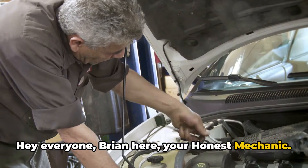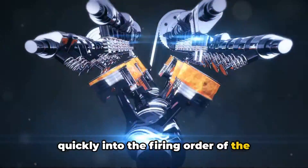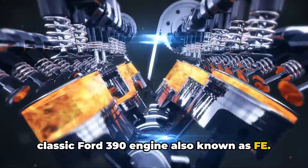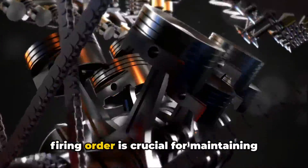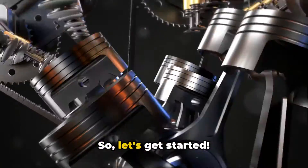Hey everyone, Brian here, your Honest Mechanic. In this video, we're going to dive quickly into the firing order of the classic Ford 390 engine, also known as FE. Whether you're a seasoned mechanic or a curious car enthusiast, understanding the firing order is crucial for maintaining and troubleshooting your engine. So, let's get started.